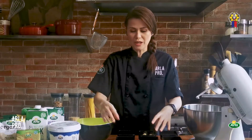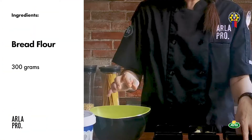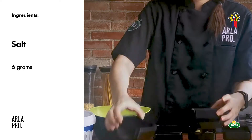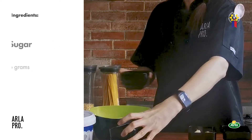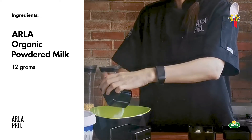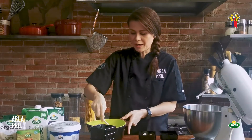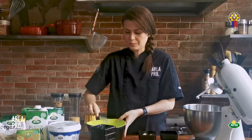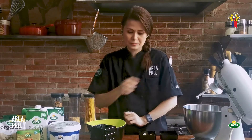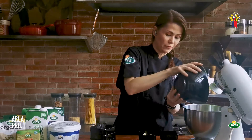So now, we'll start with all your dry ingredients — we're going to combine them. Combine the salt, yeast, sugar, and our Arla Organic Powdered Milk. That's what adds flavor to our bun. We're just going to dry blend everything before we transfer it to our mixer. There you go — everything's in.